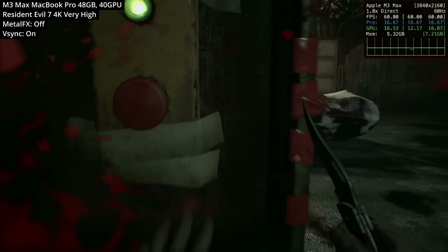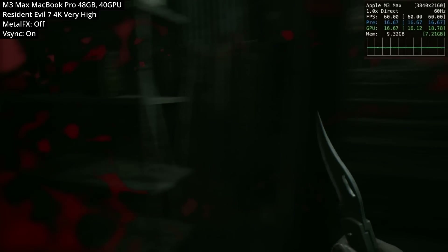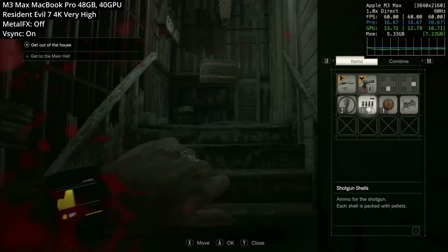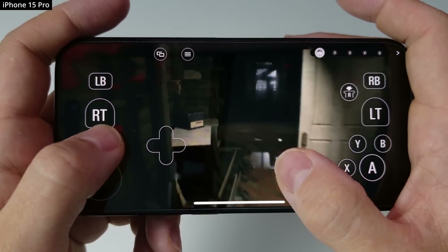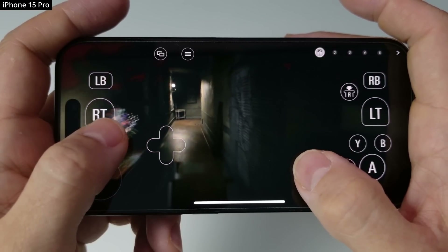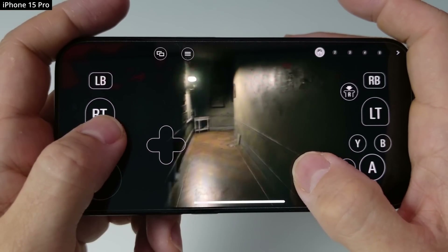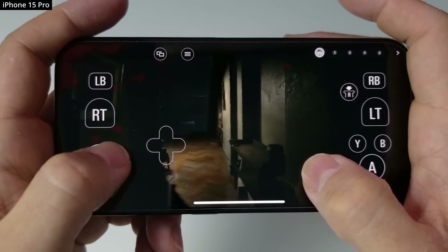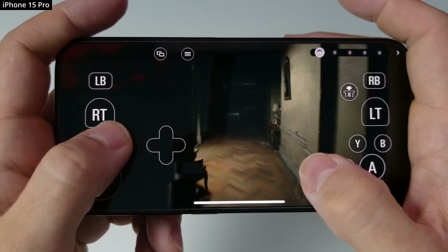It has drawn me in far more than those other action-oriented games, and the Apple Silicon Mac is the perfect place to play it no matter which chipset you have access to. If you do buy it, you'll get access to the iPhone and iPad versions as well. I've tried it on iPhone and really do not recommend it — the controls and performance don't let you absorb the atmosphere that this game deserves.